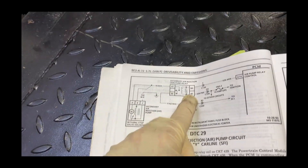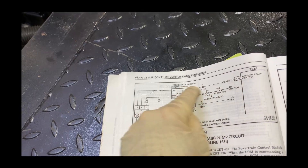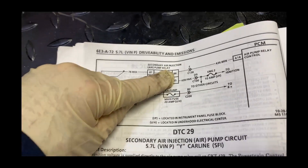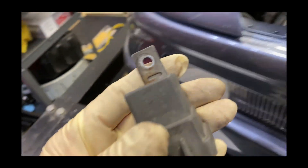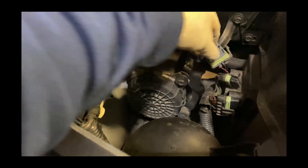What you have to do is — it'll be on from the PCM when it's grounded. Number 86, Terminal 86 in the relay. In the Corvette, it's right here. Here's the air pump relay.